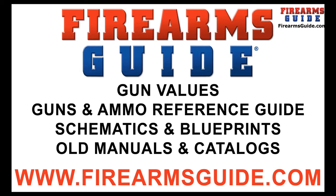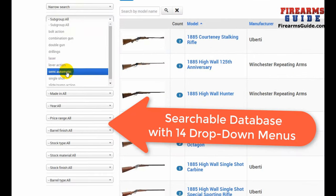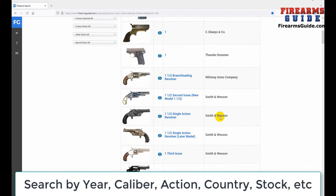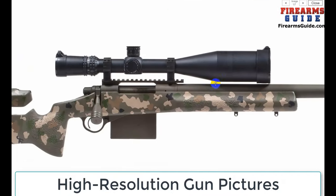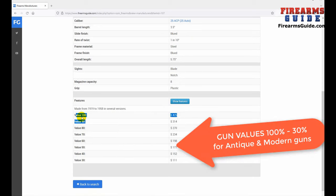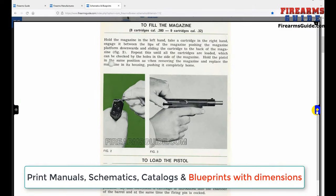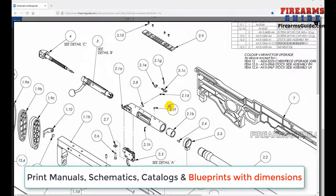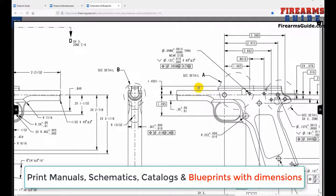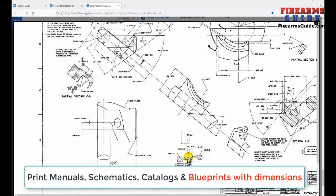Hey everybody, just a quick note. Firearms Guide is the world's largest searchable guns and ammo technical reference guide and gun values guide, presenting over 80,000 antique and modern firearms, air guns, and ammo with tech specs, high-res images, features, ballistics, prices, and gun values from 100% to 30%. It has the largest professional gunsmithing library with over 23,000 printable gun manuals, schematics, parts lists, and old catalogs. See why all gunsmiths have already subscribed — join us at firearmsguide.com.